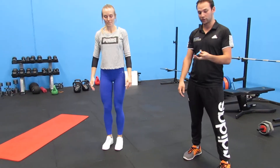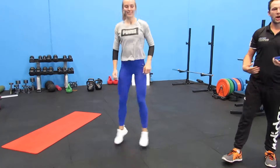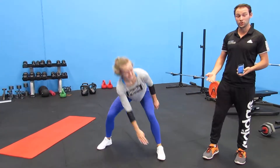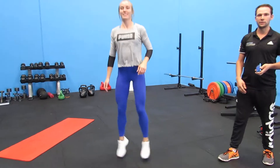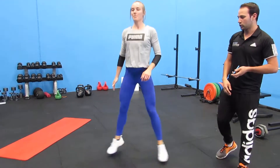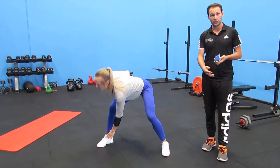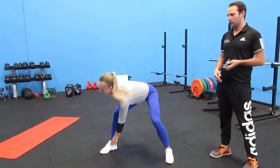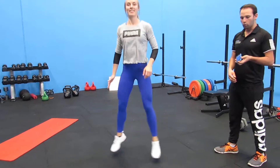Now we're going to alternating toe touches. This is just a good way to get the heart rate up. It's a pretty simple exercise that really anyone of almost any fitness level can do, even if you have things like knee or hip injuries. You can still do a quick exercise like this to get the heart rate up and keep moving, giving your legs some rest from the squats. If you're really struggling, you can just step out each time, but I recommend doing a little jump like Mel is doing — it'll make it a little bit harder and you can keep it up.